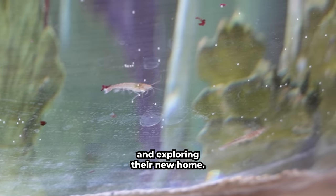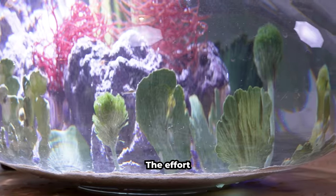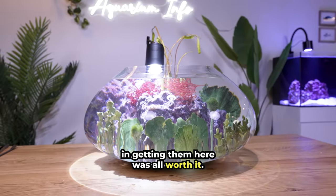They're scurrying around the bowl and exploring their new home. They're so cute! The effort in getting them here was all worth it. Thanks for watching!